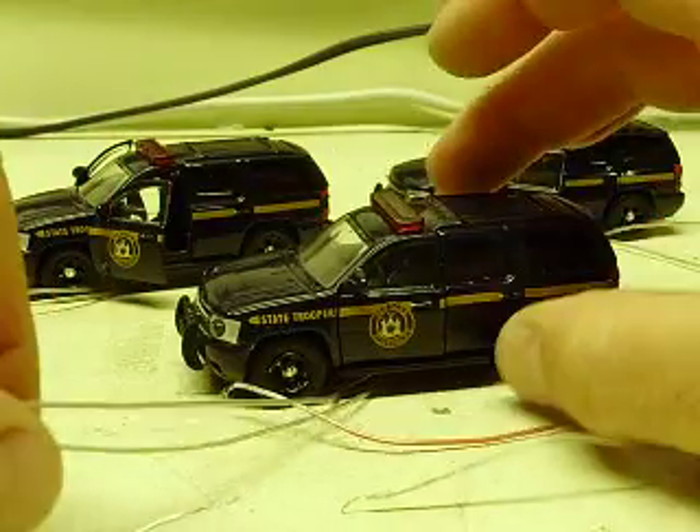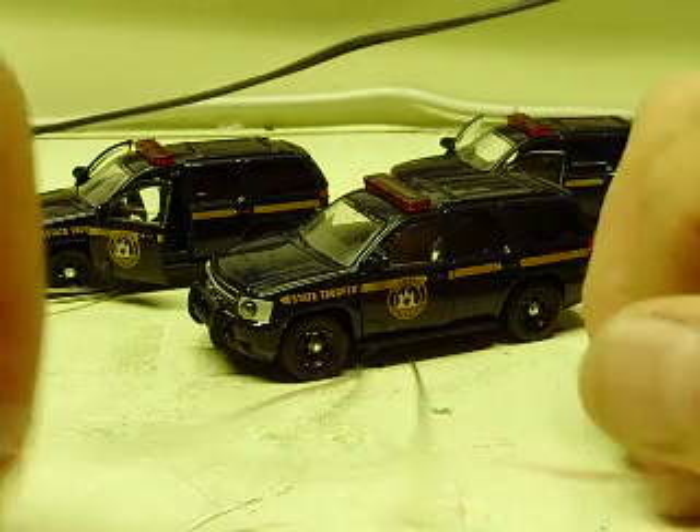Pretty small little cars. These are for a train layout — I'm pretty sure a train layout for a customer up in New York.